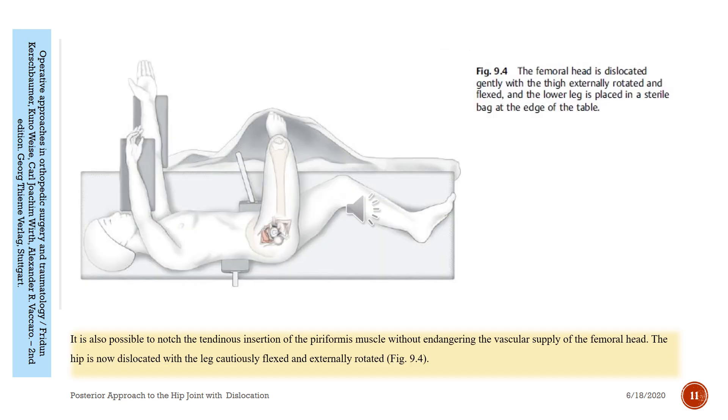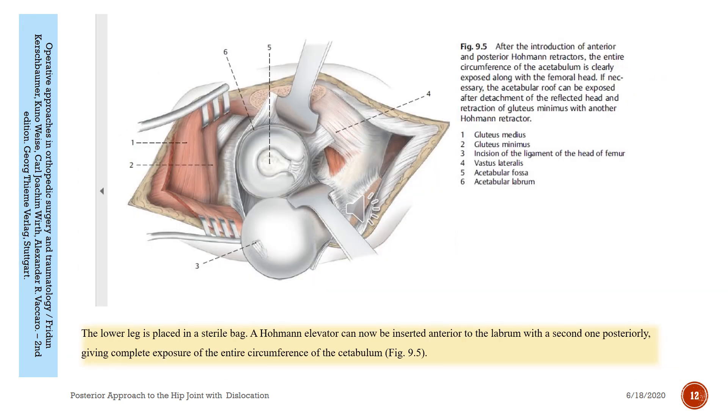The femoral head is then dislocated gently with the thigh externally rotated and flexed, and the lower leg is placed in a sterile bag at the edge of the table — see figure nine-four. It is possible to notch the tendinous insertion of the piriformis muscle without compromising the vascular supply of the femoral head. The hip is dislocated with the leg cautiously flexed and externally rotated. One retractor is inserted anteriorly to the labrum and a second posteriorly, giving complete exposure of the entire circumference of the acetabulum — see figure nine-five.